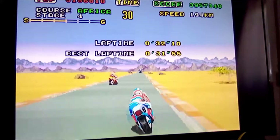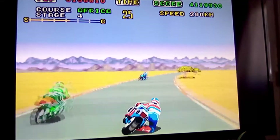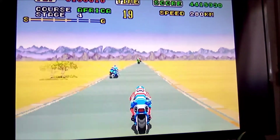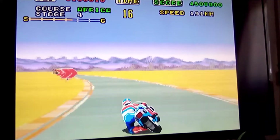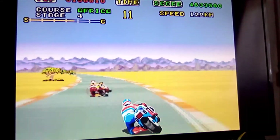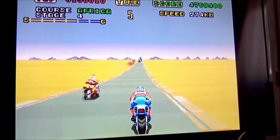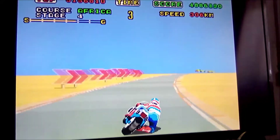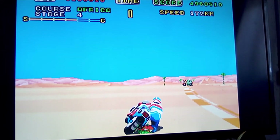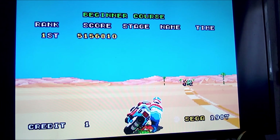Sono arrivato alla quarta pista. Vediamo se riusciamo a fare anche la quinta. No, maledetti! Qua bisogna mettere il turbo. Niente. Speravo di fare anche la quinta, sono arrivato fino alla quarta. Vabbè dai, direi ottima partita.